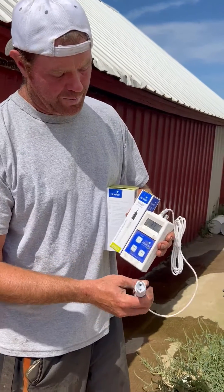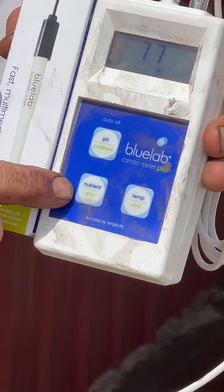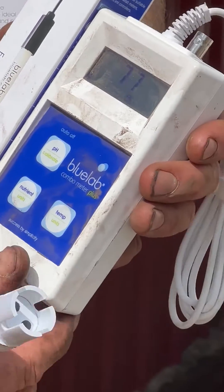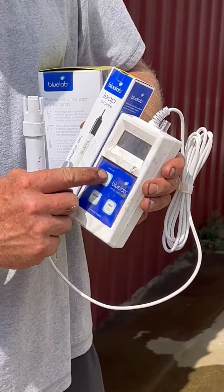This meter can tell you the pH, the EC — which is the nutrient level of the solution you're putting in — and the temperature. You can switch back and forth very easily, just by the push of a button.